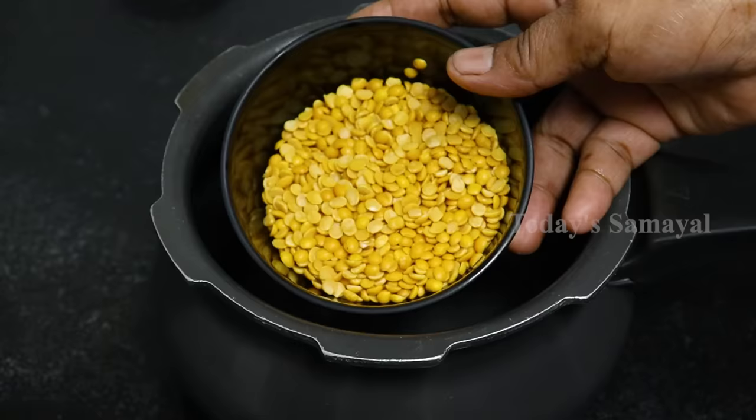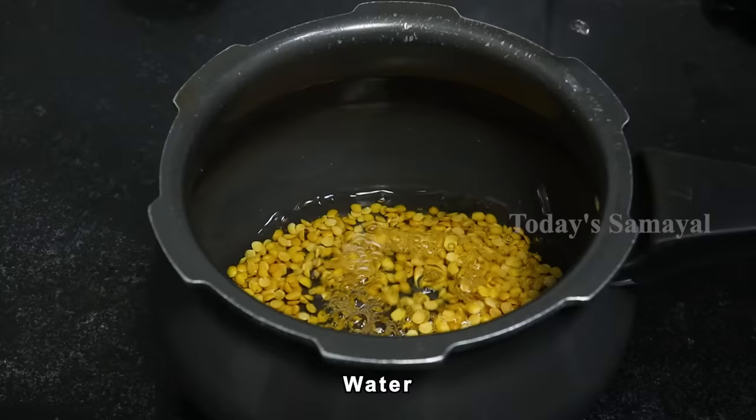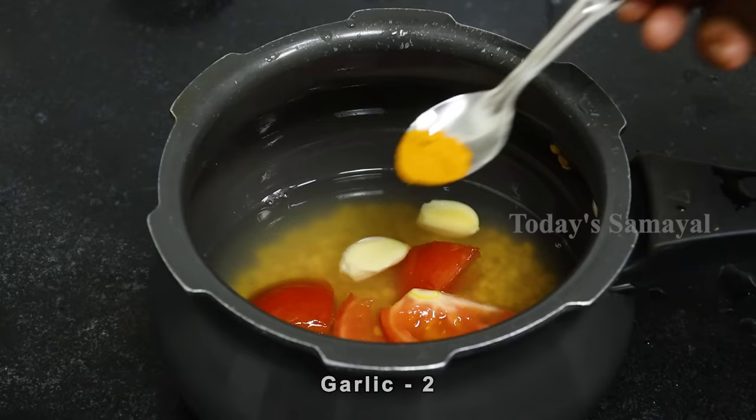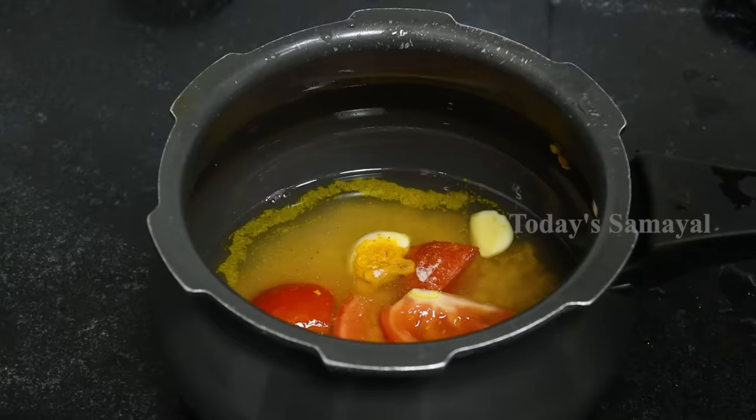Let's do a recipe for 5 grams. Add 1 cup, add a medium size, add 2 portions, add 1 teaspoon, add 1 teaspoon, add 1 teaspoon.